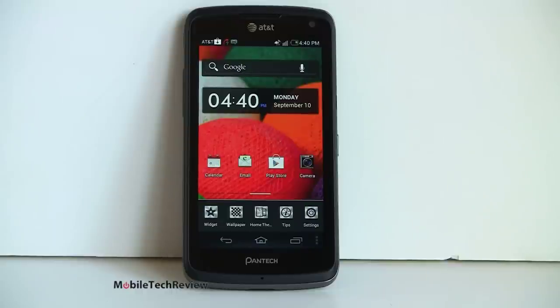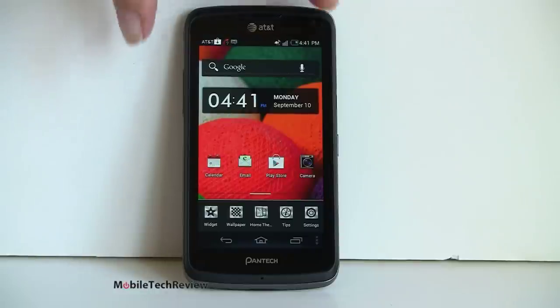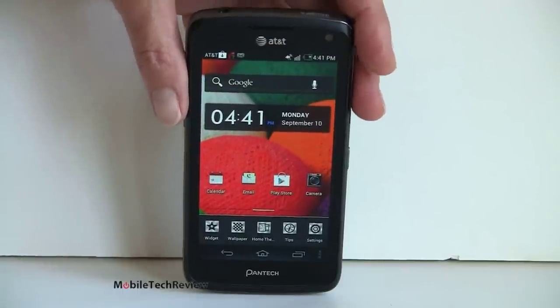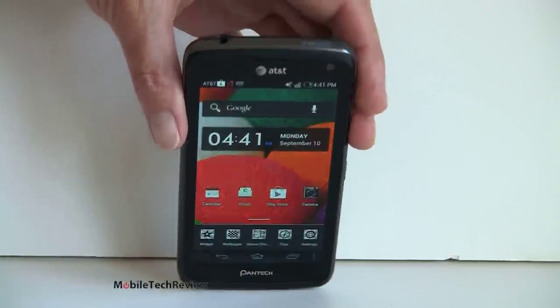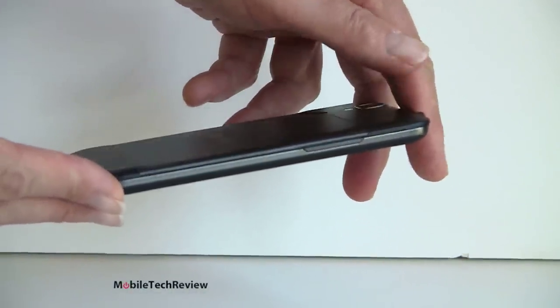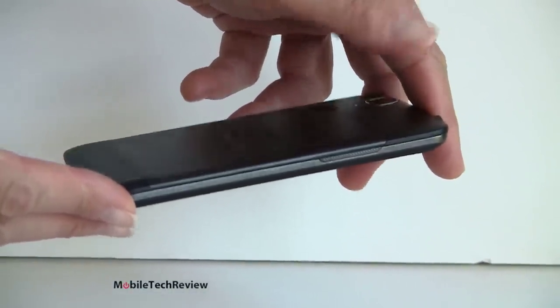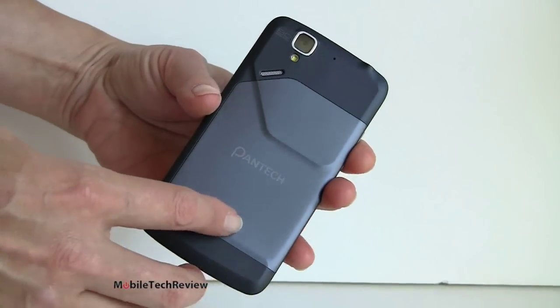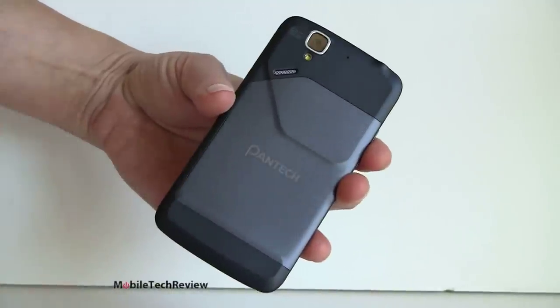Pantech phones have been kind of clunky and chunky — for the money you couldn't get too much style. This one really changes things. It's not a bad looking phone from the front. I wouldn't call it uniquely attractive but it's not bad looking either. And look how thin this is — really thin phone. So no more chunky monkey for your budget price. It also looks and feels like a decent quality piece in hand — not budget looking at all.